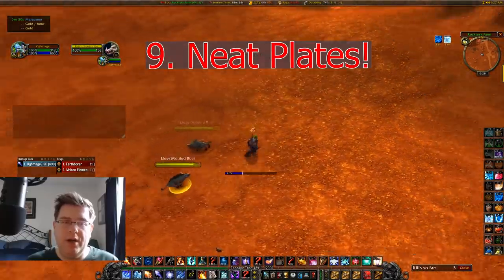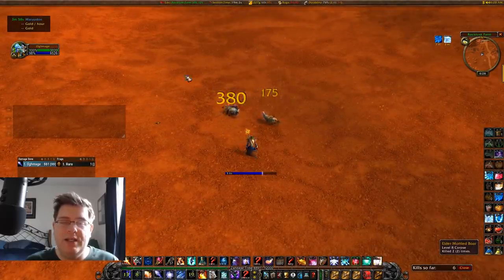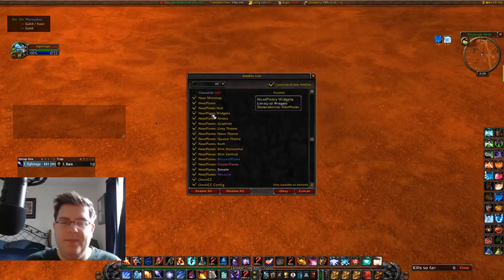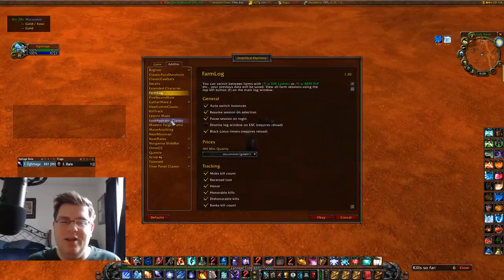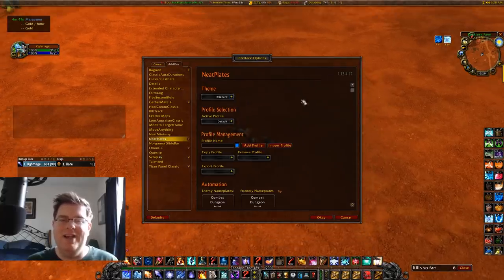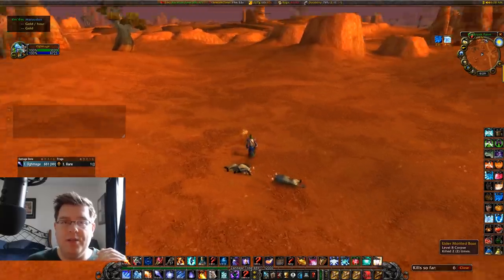The last add-on is Neat Plates. People ask how I see timers above mobs or Cone of Cold timers at the top of mob name plates. I used to rely on Classic Auras but now I use Neat Plates. One tip: when you first install it, it defaults to the Neon style which is very large and in-your-face. Go to Interface Options, Neat Plates, and change it to Blizzard style — it looks more like standard frames but you still see all your buffs and debuffs on the mobs.